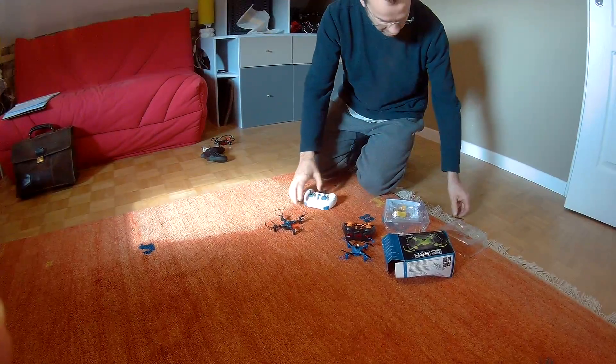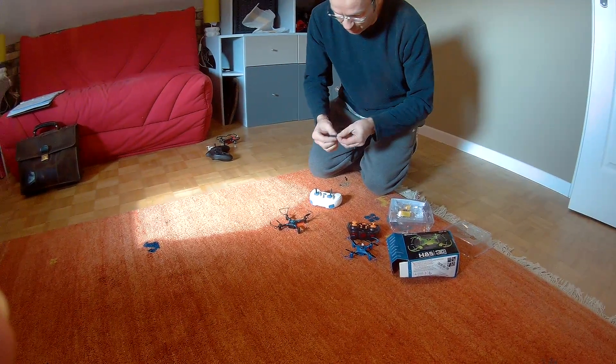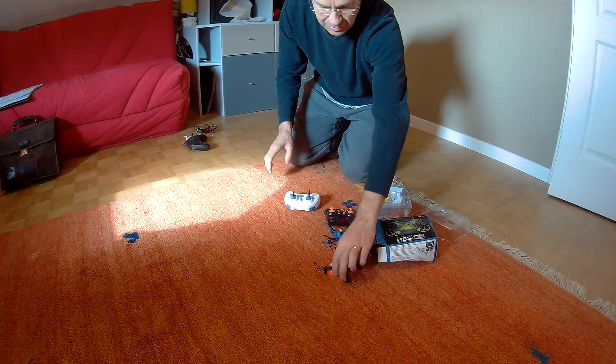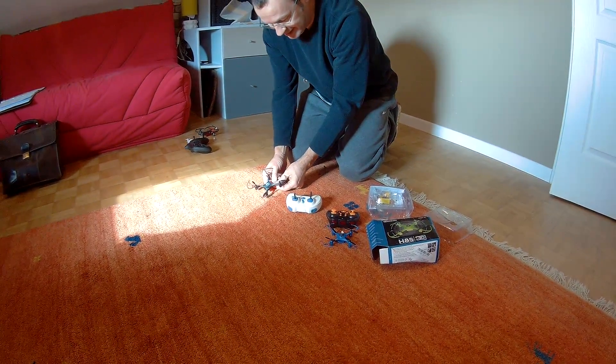Well, as you can see, one of the panels just popped off. So all in all, that one doesn't fly either. Now, just for comparison, because those two, to me, are completely unflyable.